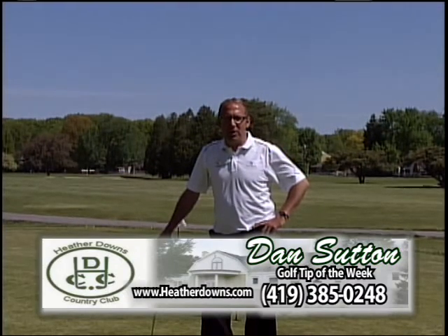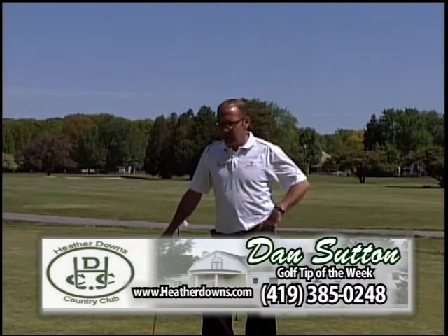Hi, this is Dan Sutton here at Heather Downs for this week's Great Lakes Golf Today Tip of the Week. I want to talk today about some lag putting.